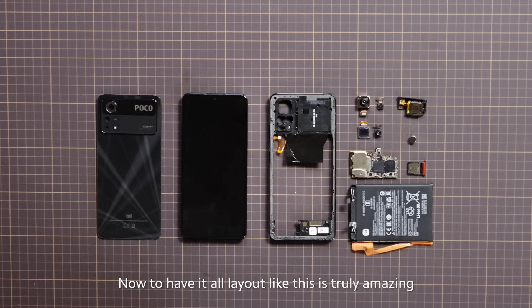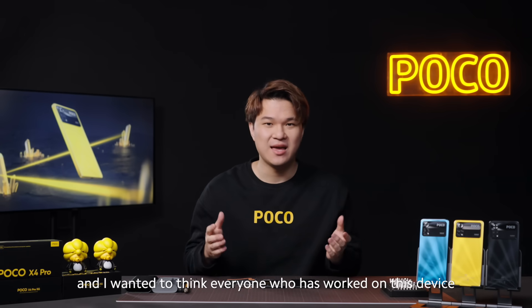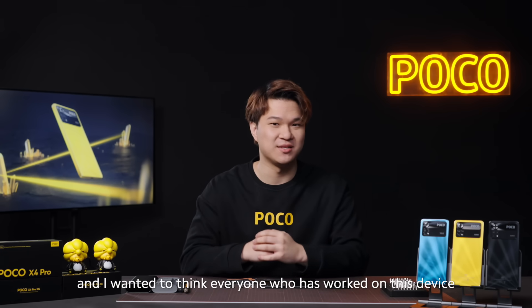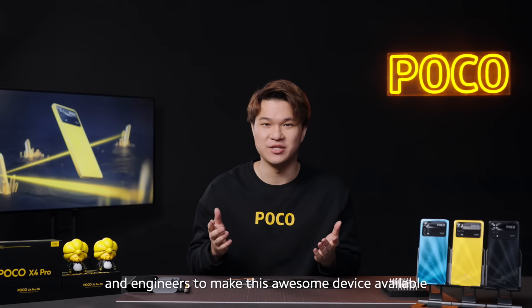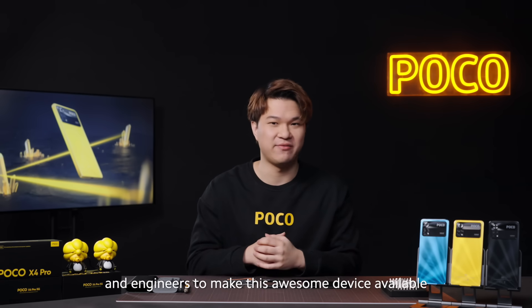To have it all laid out like this is truly amazing. I want to thank everyone who worked on this device — can you imagine the amount of work for the product designers and engineers to make this awesome device available?